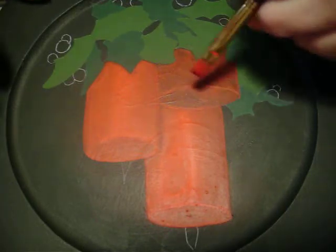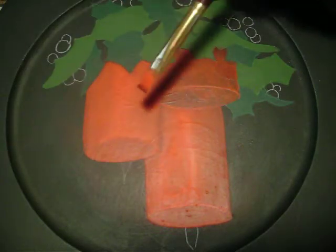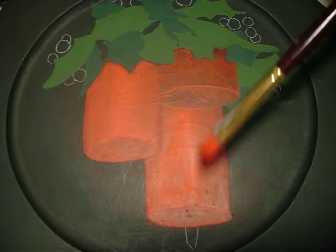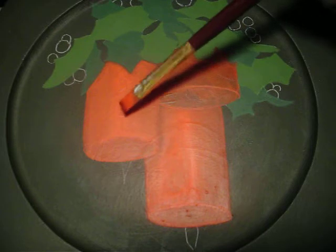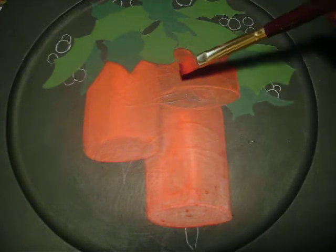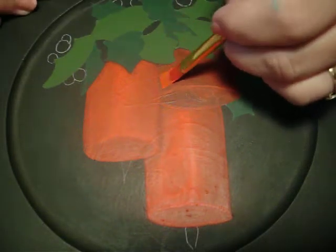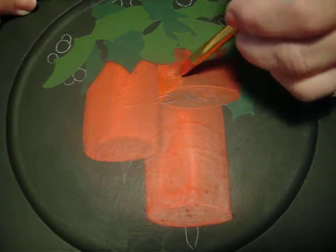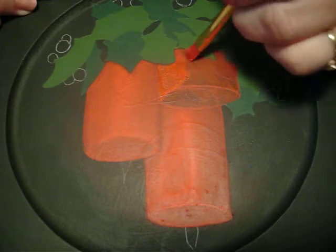I've worked a little bit more on these candles. They were still not opaque enough so I rebase-coated them again and worked on the highlights some more and widened those highlights just a bit. Now I'm going to go to this front candle and rebase-coat it with a Naphthol Red, which is the medium value.